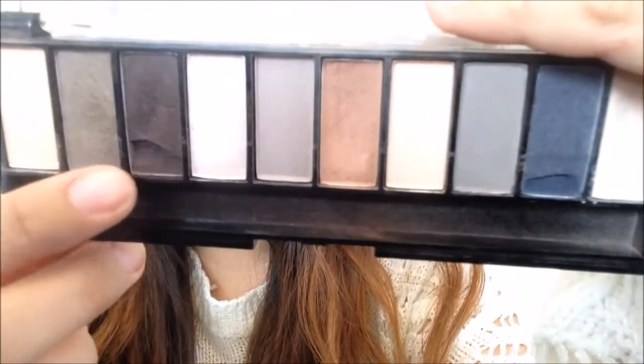From the Heart Candy palette we're going to use this color and apply it to just the outer corner of our eye with a flat shader brush. Then we're going to use this same color to line our eyelids, blending it across as our eyeliner.